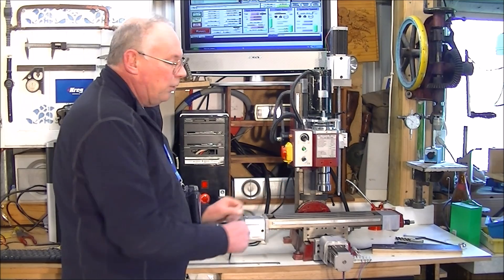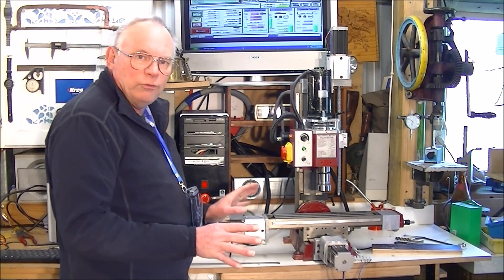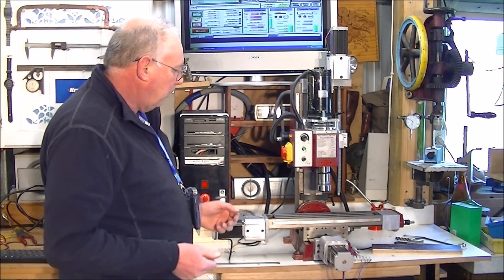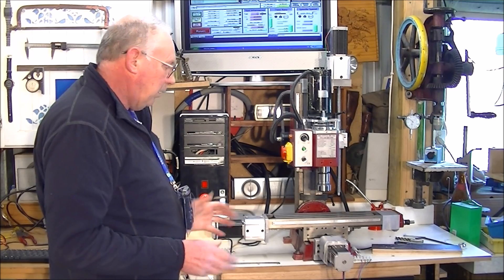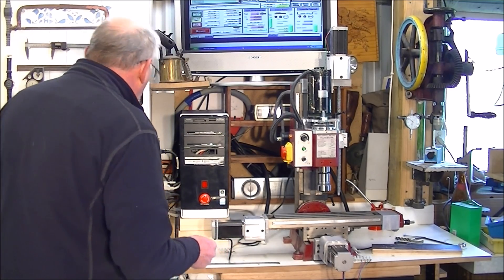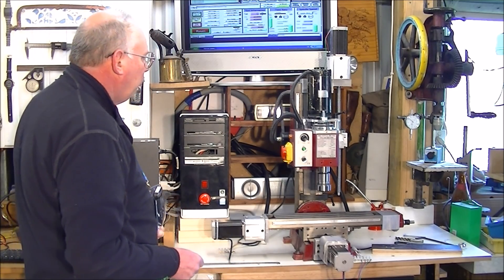The actual footprint — in other videos I've shown you how to do that. But if someone's interested, send me an email and I'll make a video of how to set this up with Mach 3, if you like. So, it's already in Mach 3, already zeroed. We'll switch it on.